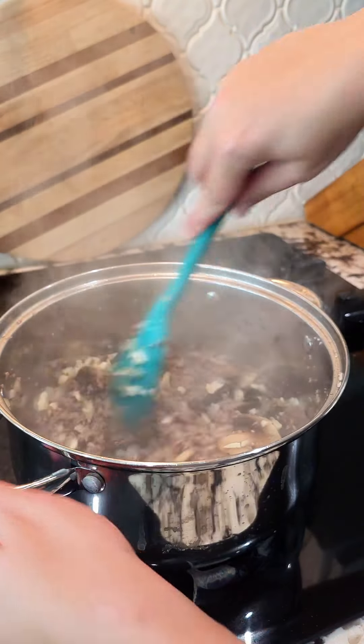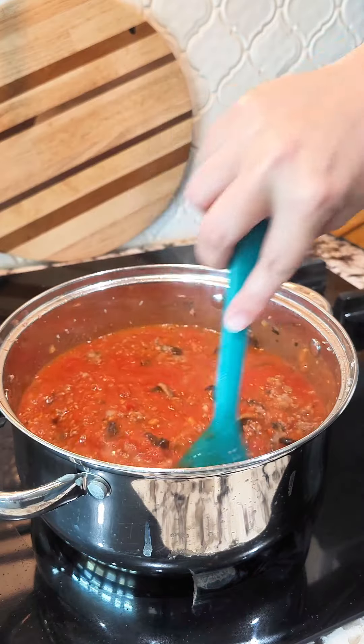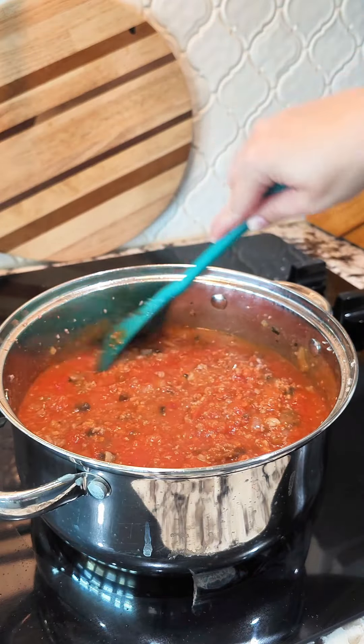Add in your garlic and cook for another minute, then add in two jars of your favorite pasta sauce — these are 24 ounces each, whichever pasta sauce you like. Let it simmer for 10 minutes.